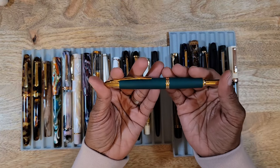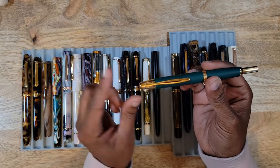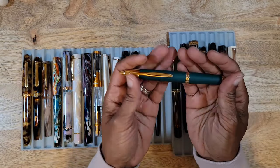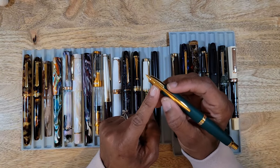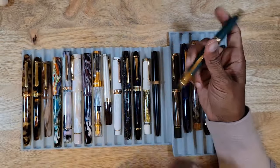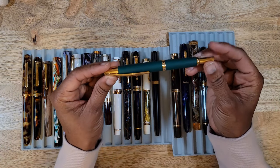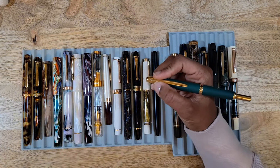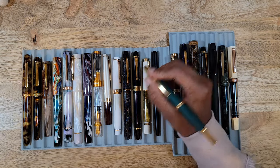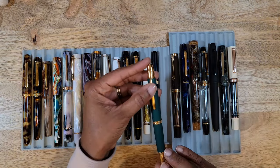Now for my Pilot Vanishing Point — also known as the Capless — in green trimmed in gold, the Taiwan 30th Anniversary Edition. My first and so far only Vanishing Point. I purchased it with a medium nib but also bought a fine nib separately. I cannot say enough about this pen — it's gorgeous. I was a little concerned about the clip grip section but I have no problems with it at all. Would 100% purchase another in the near future.